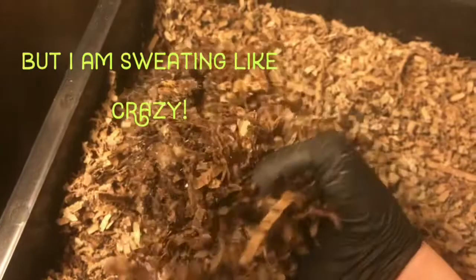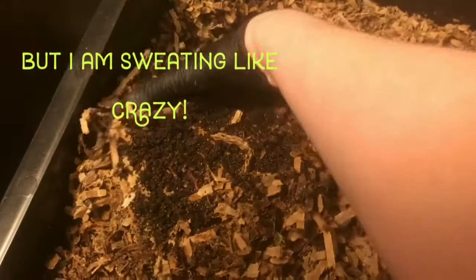The bin itself feels a little bit dry, but there's a marked reduction in the amount of springtails, so we must be doing something right.